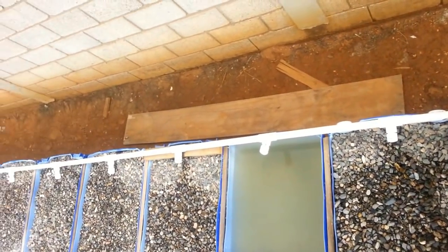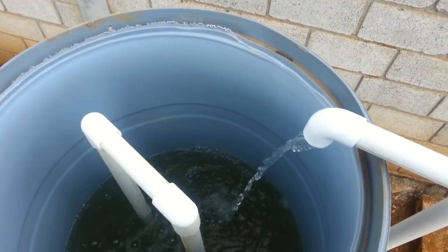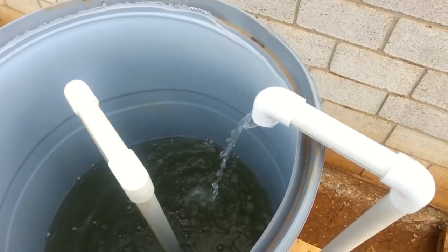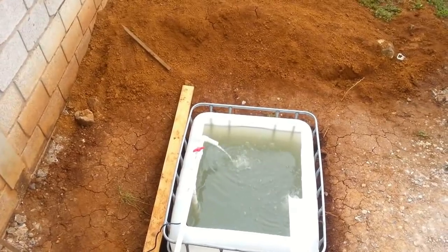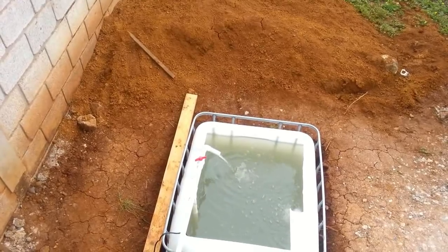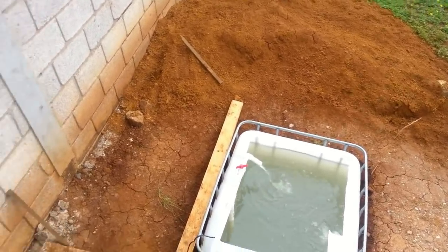It will siphon out and go into our supply lines that travel throughout the grow beds. The length of time that this barrel takes to fill up is adjusted by the valve there at the fish tank. As you open that valve, the flow is greater, and the actual flow into this dump tank becomes less with more bleed off into the fish tank.